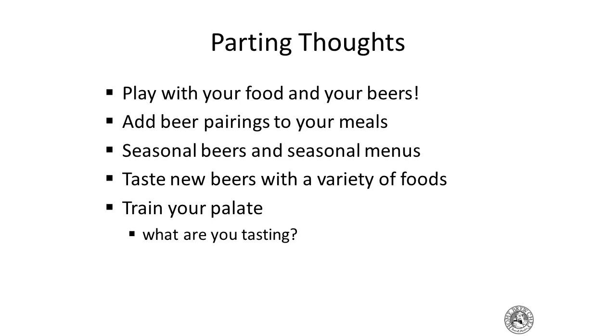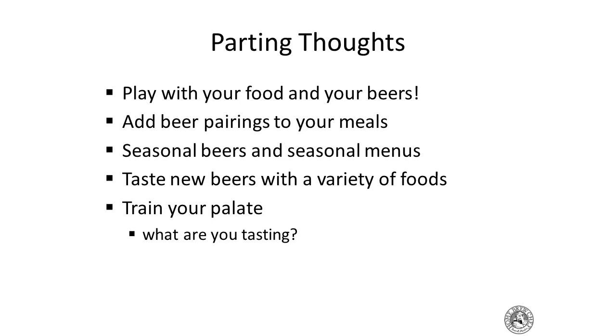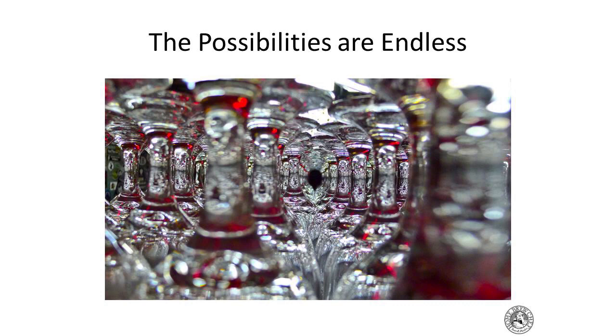Try new beers with a variety of different foods, have friends over, enjoy yourself, and train your palate — think about what you're tasting. The possibilities are endless when you consider all the different beer styles, many of which haven't even been brewed yet or you can't get in your market. My email, Twitter, Facebook, and my podcast on the Brewing Network, The Homebrew Chef — I talk about recipes for two to three hours at a time. Fair warning: don't listen on an empty stomach. Thanks again to Rob and everyone for coming out — it's been a real fun day.